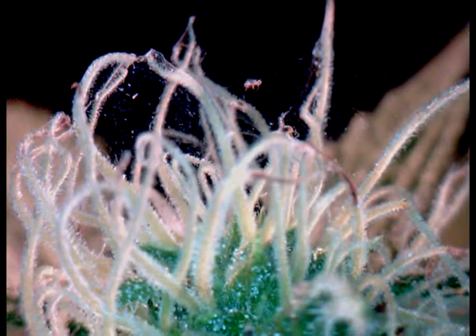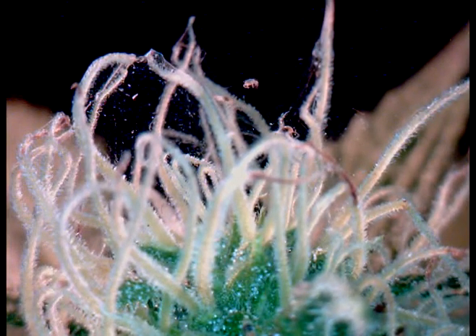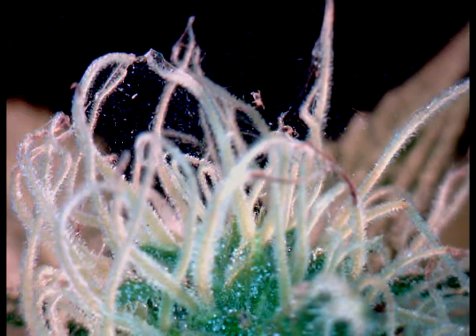Spider mite infestations during flowering was a challenge before Liquid Ladybug. Liquid Ladybug cannot hurt plant tissue, even the most delicate reproductive tissues in plants — the flowers.